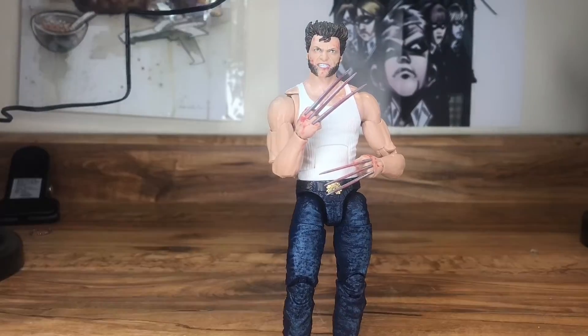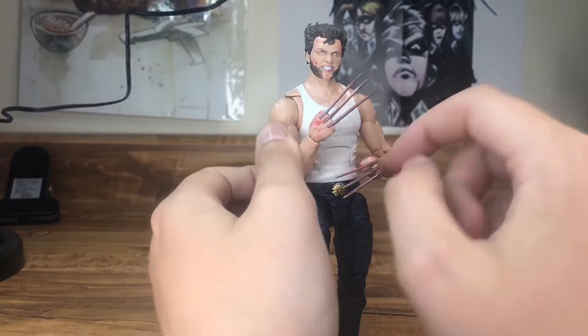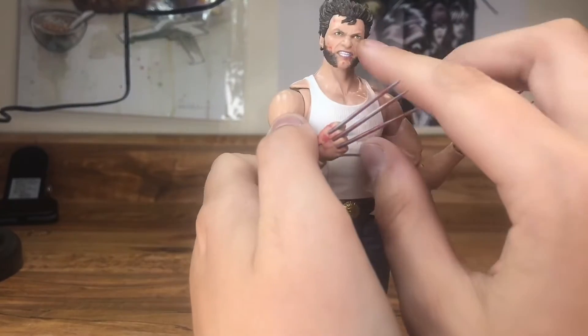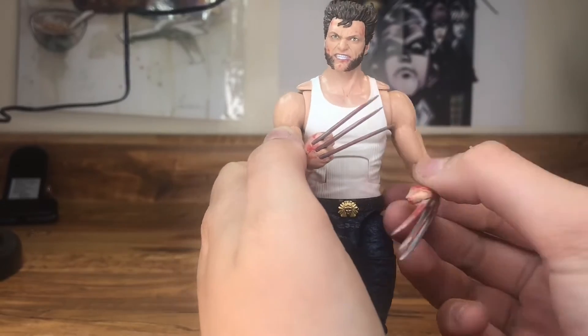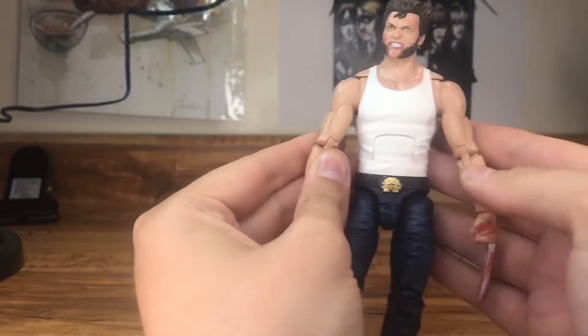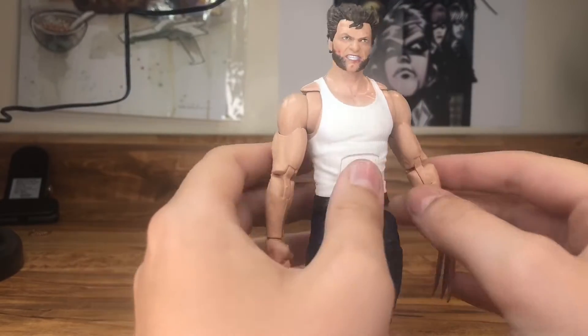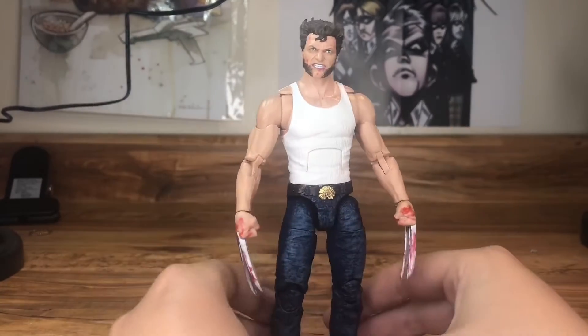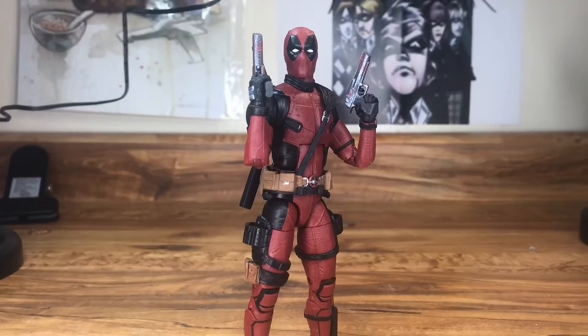We've got Logan, same ketchup treatment on his hand, but on this one I also added some to his face. I actually had two of these figures, so it was okay to rough this one up. I really like the look — he looks very menacing on the shelf.